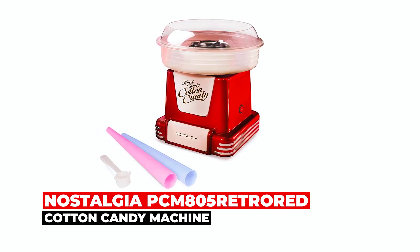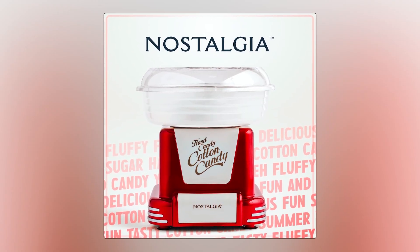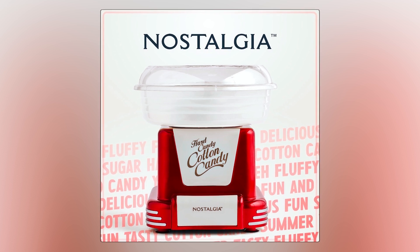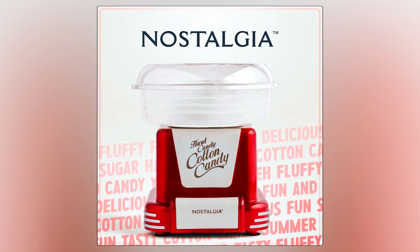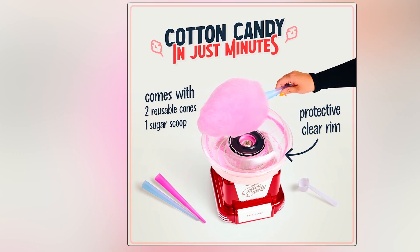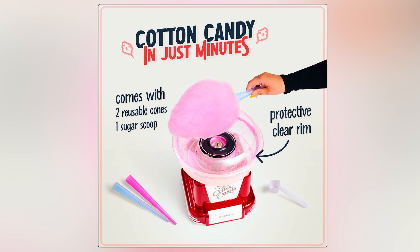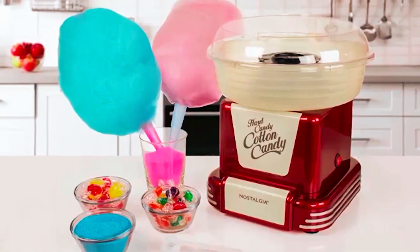At number four, the Nostalgia PCM805 Retro Red Cotton Candy Machine invites you to transport yourself back to the era of record-spinning jukeboxes and American muscle cars. This retro-inspired machine lets you create delicious cotton candy using traditional flossing sugar or your favorite hard candies. With a clear rim guard, you can watch the cotton candy being made, and the unit disassembles easily for cleaning. Suction cup feet provide extra stability, and the machine comes with two reusable cones, a sugar scoop, and an extractor head. Perfect for parties, family gatherings, or simply indulging in a sweet treat.